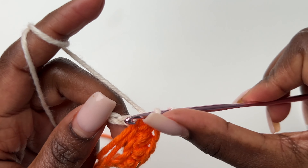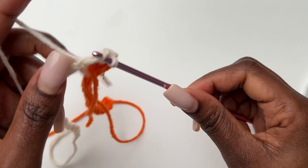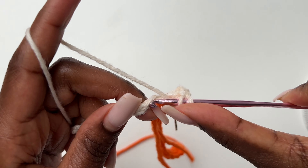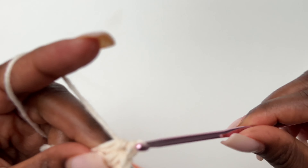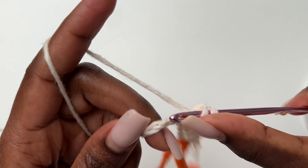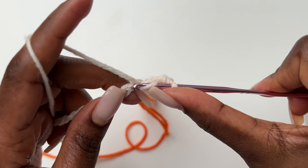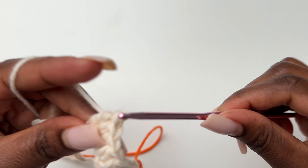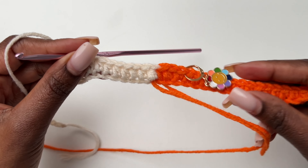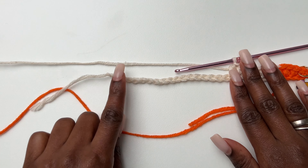We're going to be dropping our yarn on one side only. Where we drop the yarn will be the inside, and the side facing us is the outside. We only drop yarn on the inside so the outside stays clean. Just go all the way to the bottom.